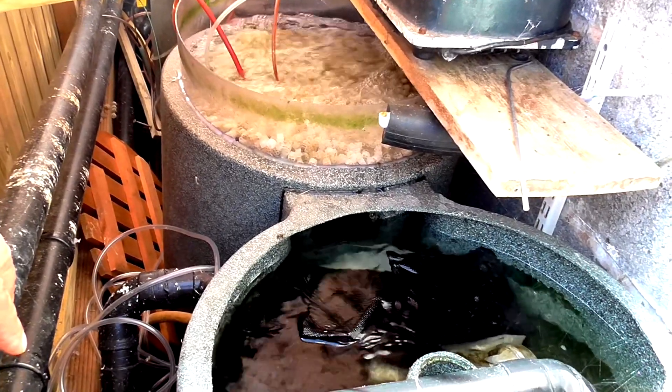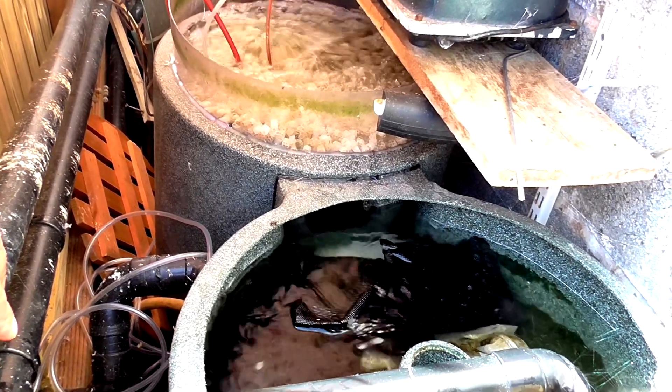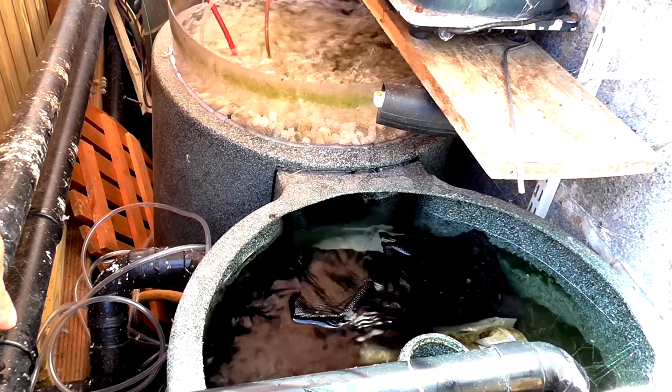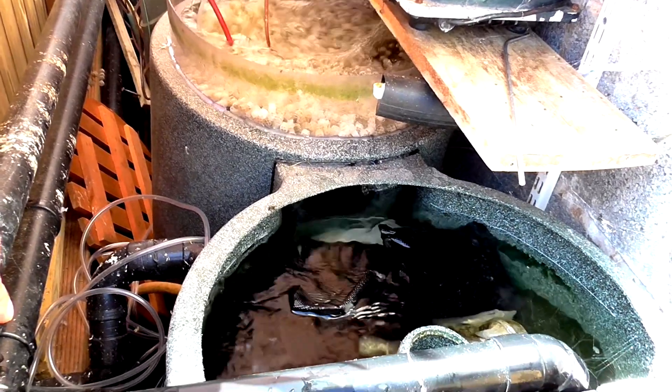I've got a hundredweight of it, so I normally tip in like a two-litre pot, fill it up with the broken-up bits of it, stick that in and swap it maybe once a month. And that enables me to stabilize my pH.